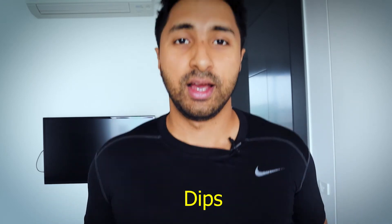Dips are also worth mentioning. They work your lower chest and triceps, but you have to lean forward in order for them to target the lower chest effectively. So to summarize the core exercises: flat bench press, incline bench press, flat or incline flies, decline bench press, and dips.